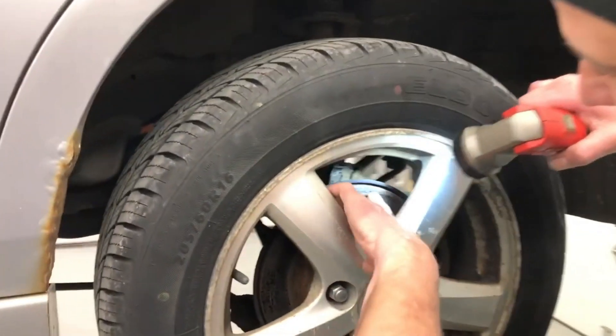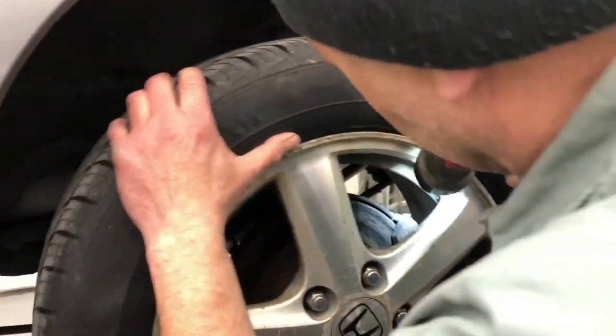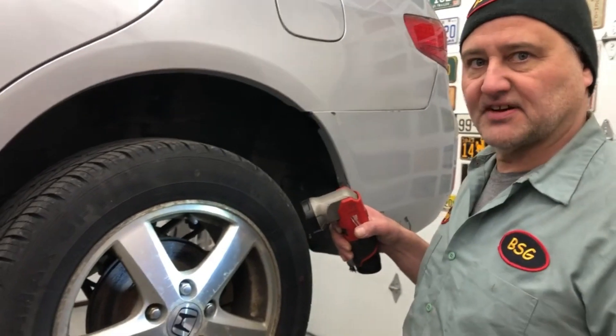I can see part of the problem here. This rotor is all gouged up. The pads are kind of thin. The caliper might be bad. We're gonna give it a shot — we're gonna do a brake job on this thing. We're gonna get started. Blow the wheel off, take a look at it, see how it comes out.